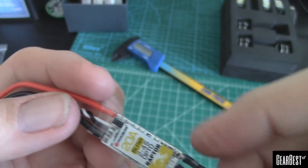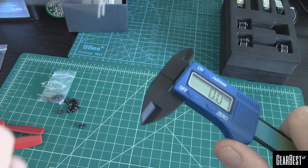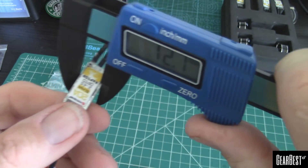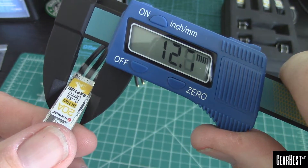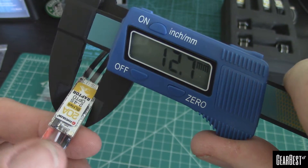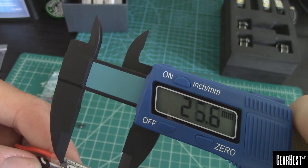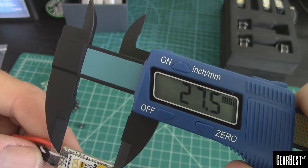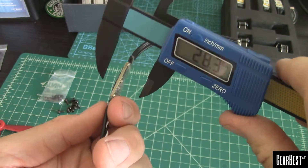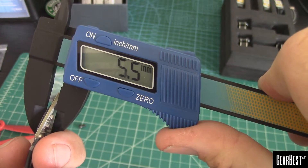Let's go ahead and get a measurement on these. Look at how wide — now this is with the shrink, so I don't know how many that will take off — but let's say 12 and a half wide, and end to end on this board about 28. Thickness with the shrink gonna be 5 and a half.